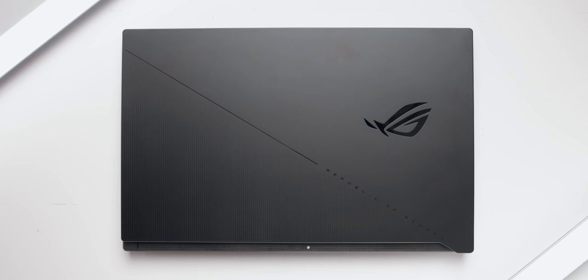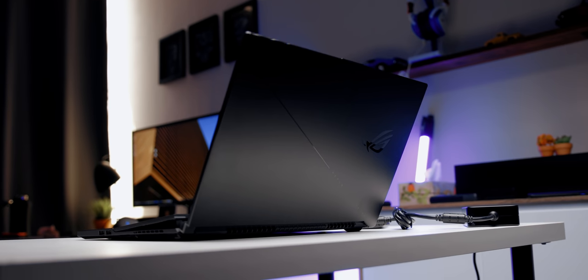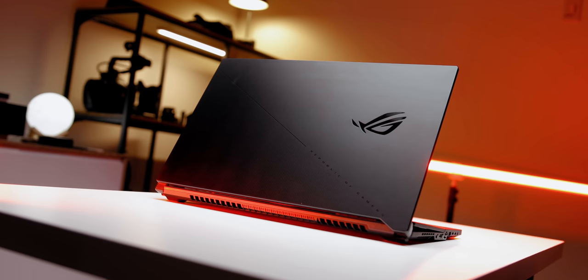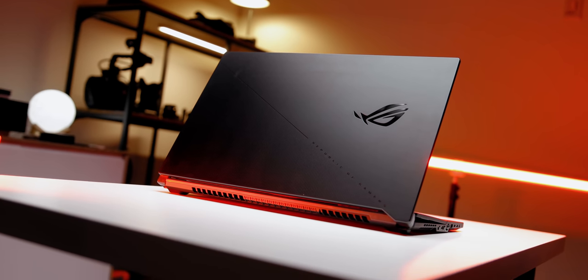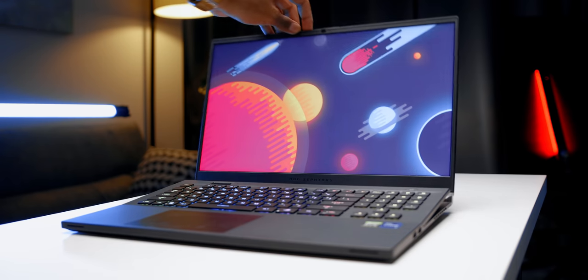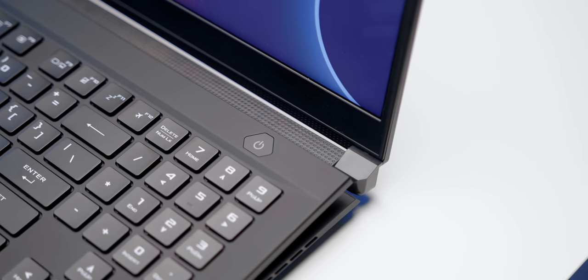I appreciate the stealth approach ASUS went with on both the front lid and the interior. You're essentially getting a matte black chassis with a stylish dot pattern embedded that adds a subtle touch of gaming DNA — it's really well done and resists fingerprints well. The build quality is fantastic; the whole thing is made out of a combination of magnesium alloy and aluminum and is put together really well, as you'd expect at this price point. However, the hinge does exhibit a little bit of wobbling.